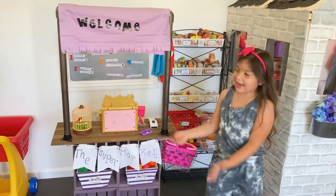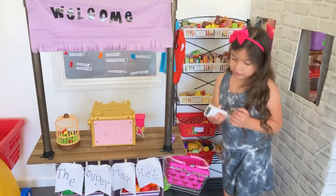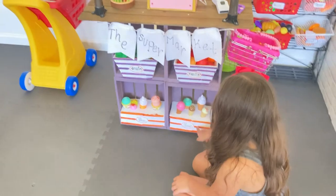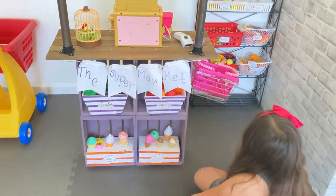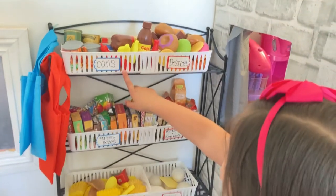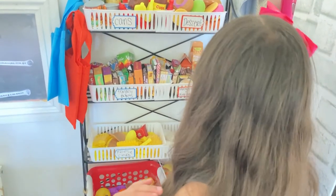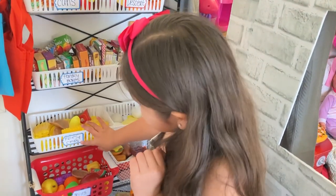Welcome to my supermarket! I have a cash register, and here is where I can join. Here are two ice creams. As you can see there are cans, desserts, pantry boxes, and fries and chips.